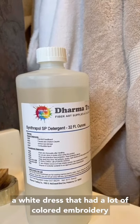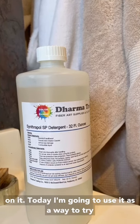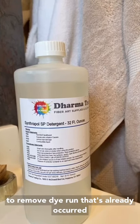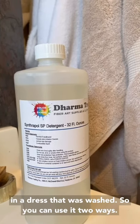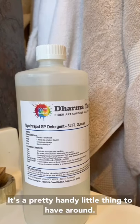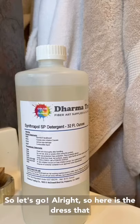In that video I was washing a white dress that had a lot of colored embroidery on it. Today I'm gonna use it as a way to try to remove dye run that's already occurred in a dress that was washed. So you can use it two ways — it's a pretty handy little thing to have around.